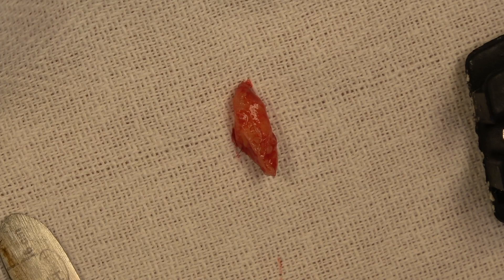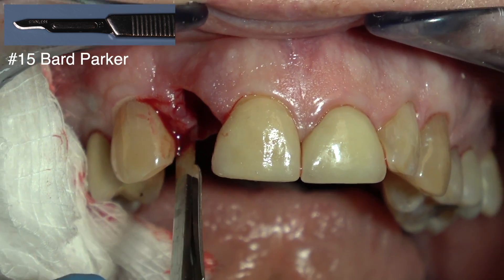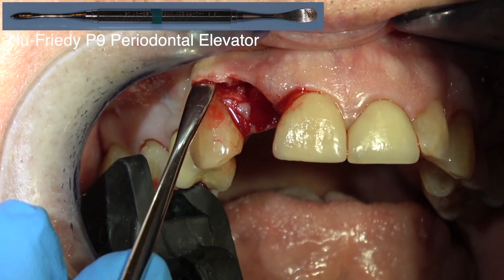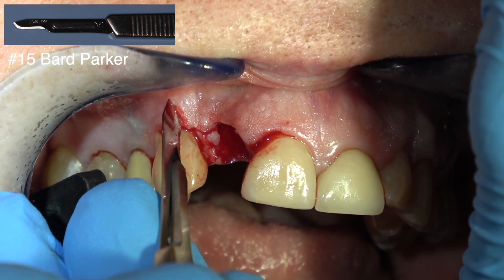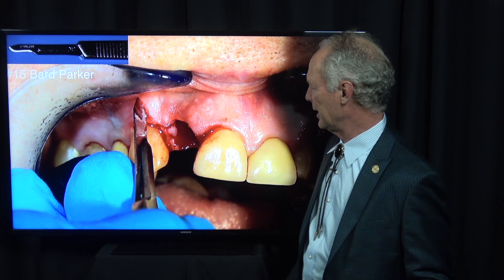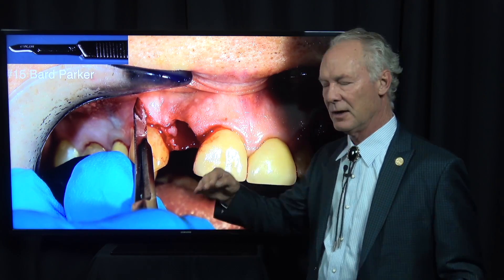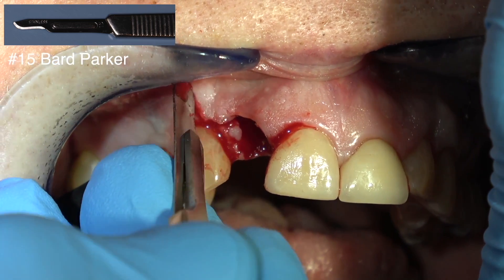I'm going to show you how to graft these sockets. Making a full-thickness flap reflection, removing the interproximal soft tissue, and making my incision in the sulcus. Always do this with a single-rooted tooth because I want to view the alveolar crest position on the facial and the palatal. You never know when there's going to be a dehiscence or fenestration with no bone on the facial - which we found here. You can't tell by looking when the flap is in place, so you always want to reflect a flap to view the alveolar crest and the entire facial surface of the bony plate.